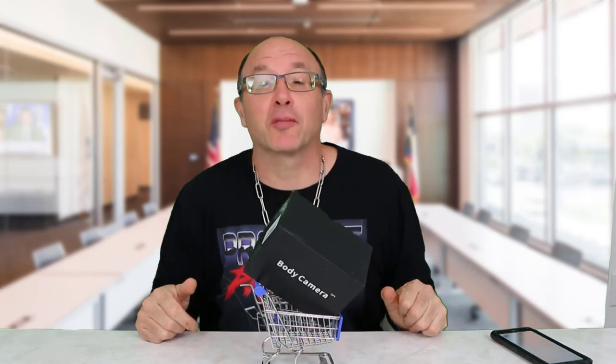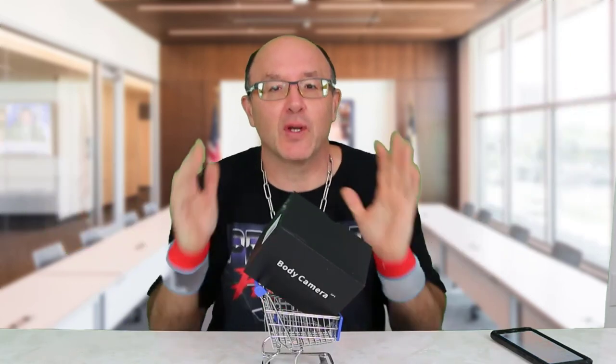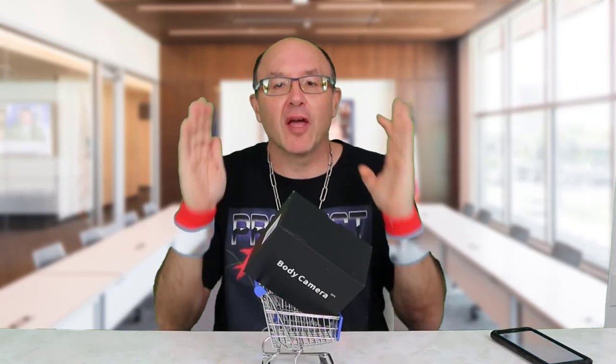Hello my friends, Sheiks here. Welcome to Product Patrol — big fun product reviews. Today we're doing another Bob Love body cam.